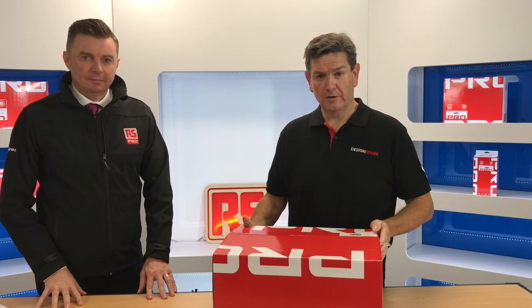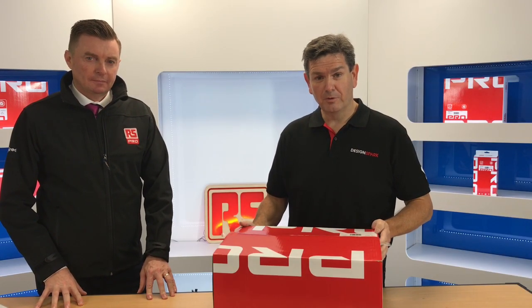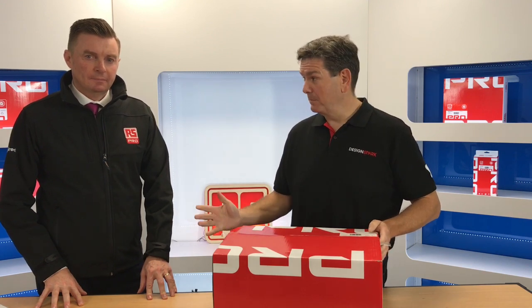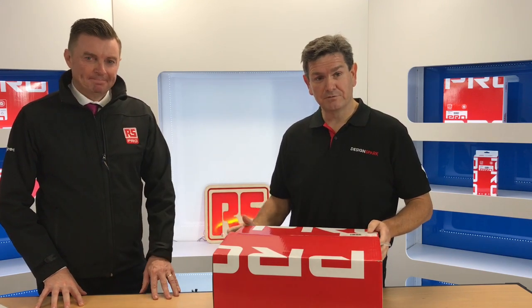Hi guys, today we're here to look at the new RS Pro soldering station, stock number 1760007. I have Vincent Bannigan along with me, who's the senior product manager with RS Pro.